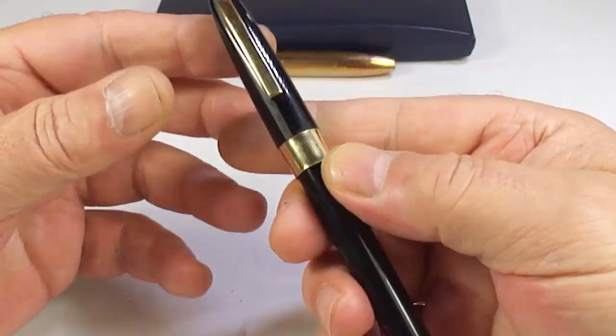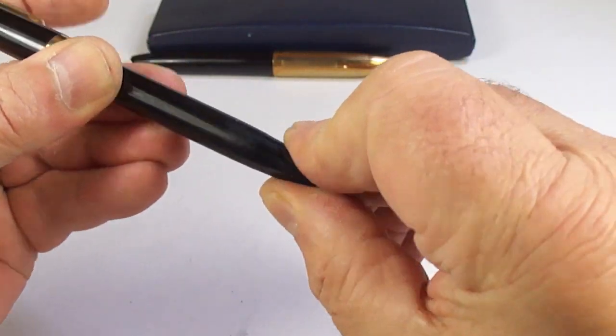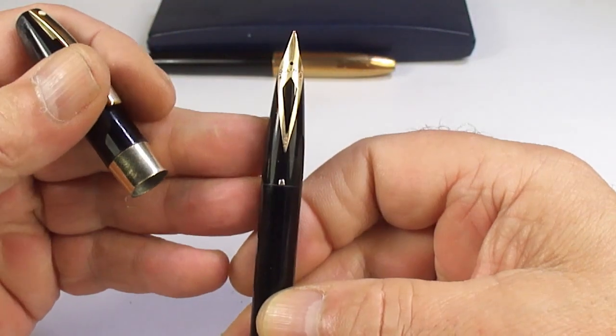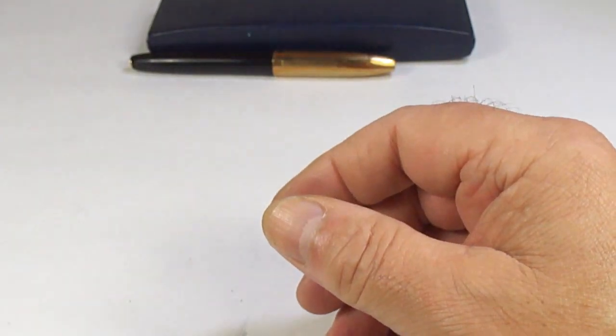I think we've had a pretty good Schaefer day — we've got another Schaefer, a touchdown with a gold nib. Once again it'll need servicing.